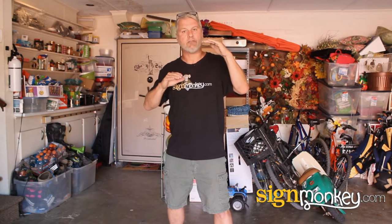Hey guys, this is Tony again with SignMonkey.com. Today's project is helping out a friend of mine. This friend has a safe in his garage, and every time his garage door goes up, the whole neighborhood gets a good look at his safe. So today what we're going to do is print a decal that looks like shelving with miscellaneous garage items on it, and apply it to the front of his safe to help camouflage it from the street.